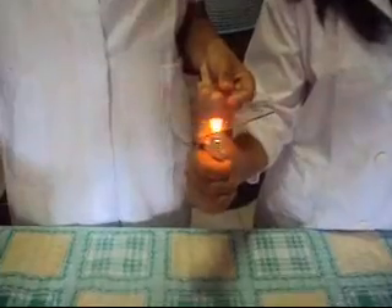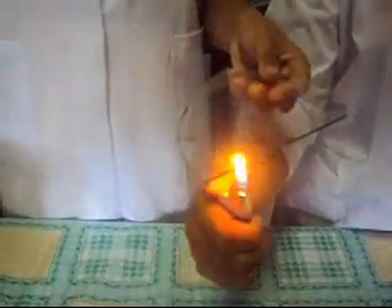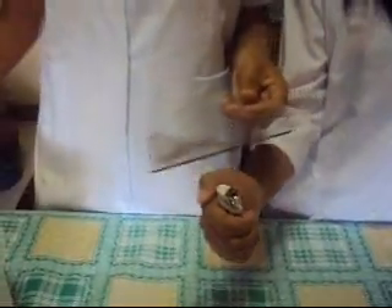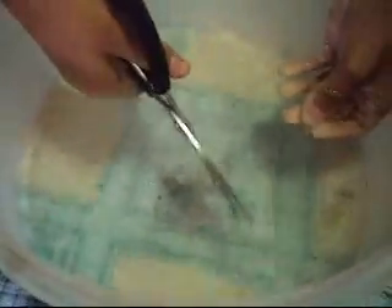The procedures are: first, prepare your water. Then next, heat a part of the glass using a lighter. After that, put the glass immediately into the water and start cutting it. And for the result, see it for yourself.